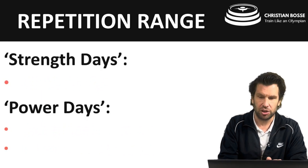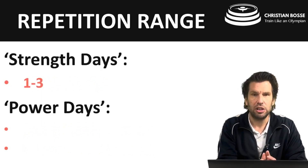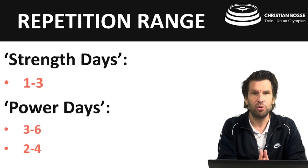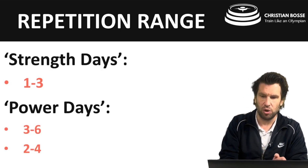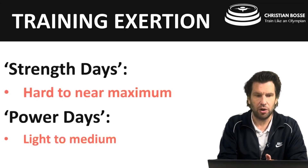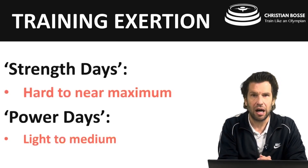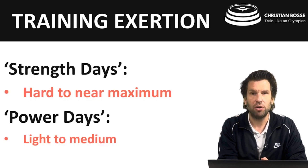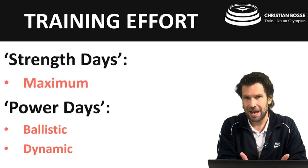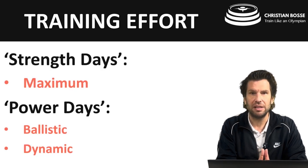On our strength days the rep range is 1 to 3. On our power days it's 3 to 6 for the ballistic work and 2 to 4 for the dynamic work. On strength days the exertion is hard to near maximum, and on power days it's light to medium exertion. Training effort on the strength days is a maximum effort, and on the power days it's a ballistic effort and a dynamic effort.